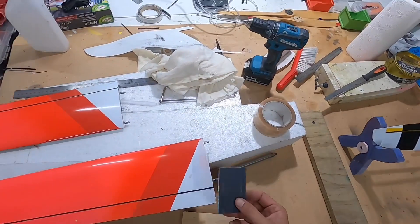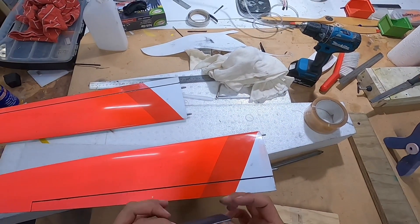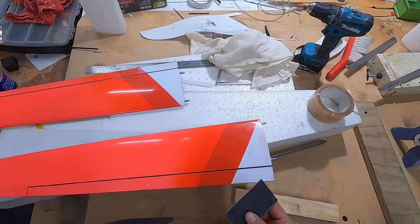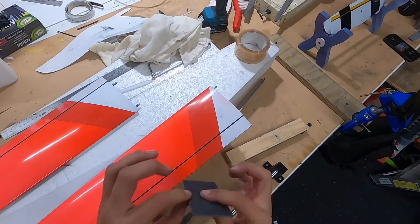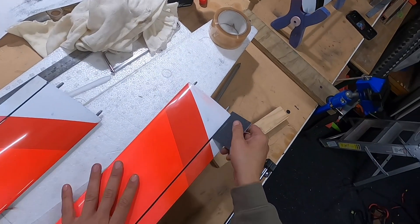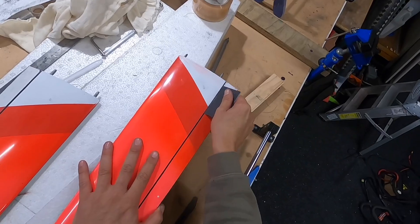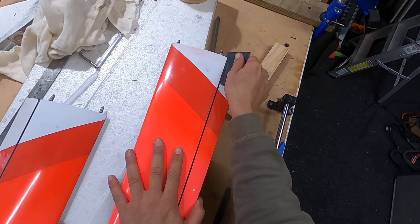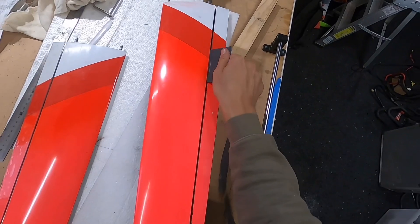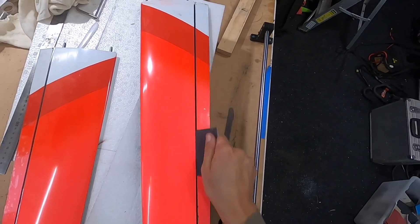My next favorite tool is an old card — business card, credit card, whatever you want to use. Plastic card. Because it's nice and thin, I put some 180 grit paper either side of it, and then I can slide this on the angle underneath and bevel that front edge so that it folds underneath.